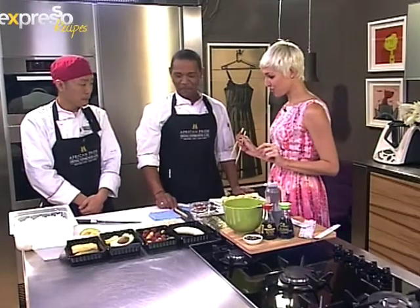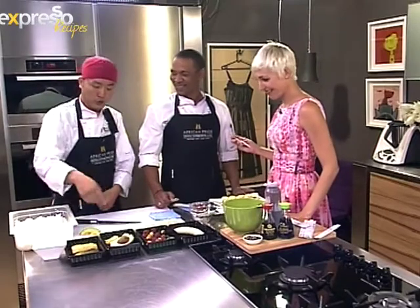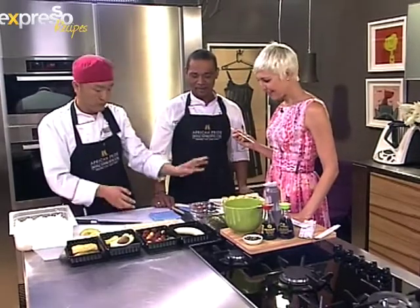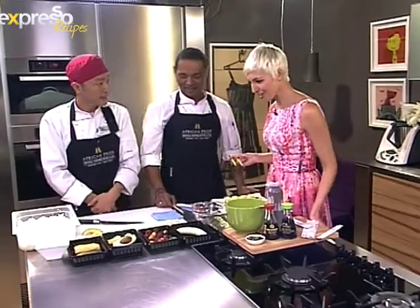I've never seen a sushi dessert before. What flavors and ingredients do you use for it? I'm going to use purple, banana, avocado, chocolate sauce, and some black strawberries. Strawberries. Okay, let's get started.